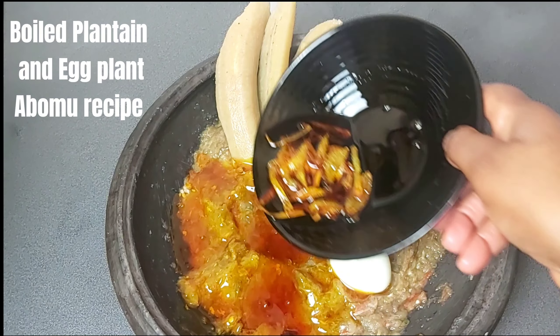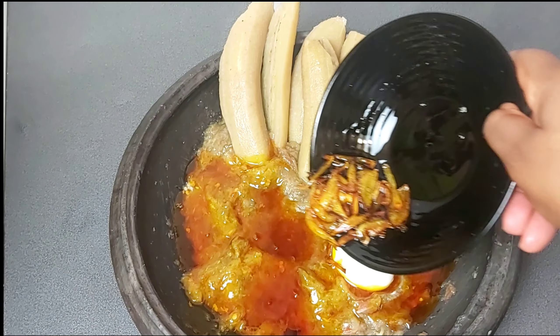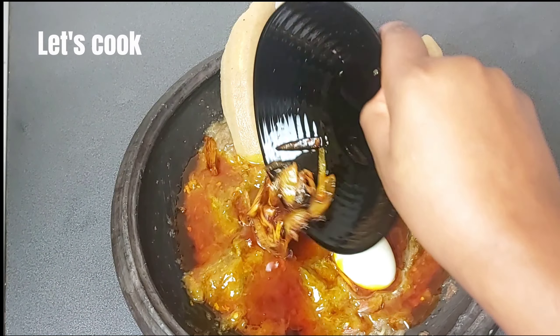Boiled Plantain and Egg Plantaboma Recipe. Let's cook.